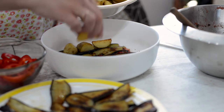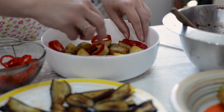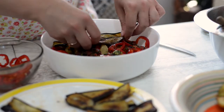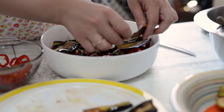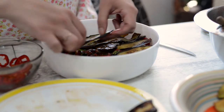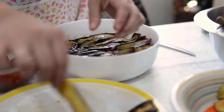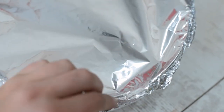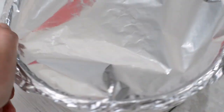The dish doesn't need much time in the oven as our ingredients are almost ready — it's just for the tastes and aromas to flourish. Here I'm wrapping foil over. You can remove it for the last 4-5 minutes and grate some cheese over if you like.